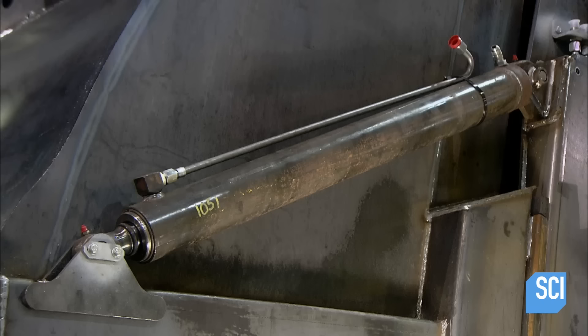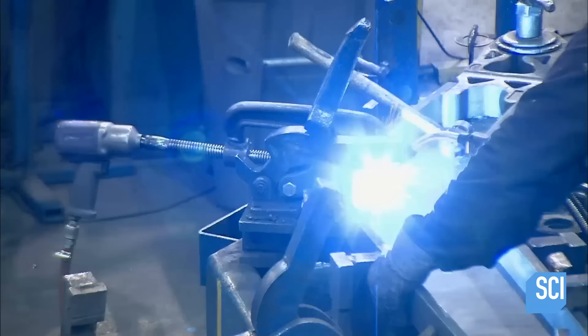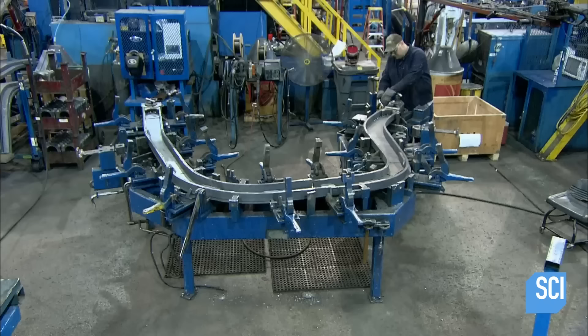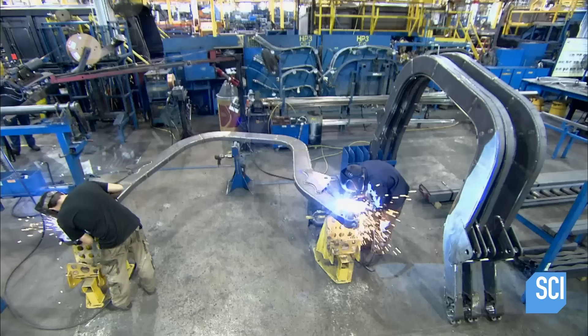With that job done, these cylinders can now extend to lift the tailgate and retract to close it. Across the factory floor, another team assembles a pair of steel lift arms. These lift arms are designed for another kind of truck — the front end loader.